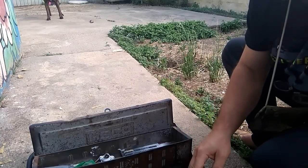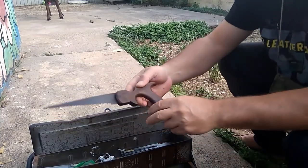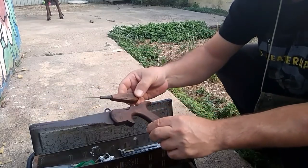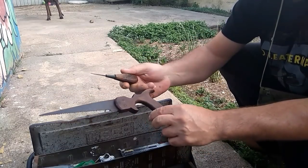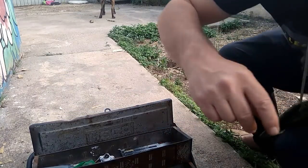Bueno pues esto es lo que tenemos. Como nota curiosa, esto queda precioso. Y este punzón es una maravilla, antiguo también. Bueno pues, un saludo y un abrazo a todos.